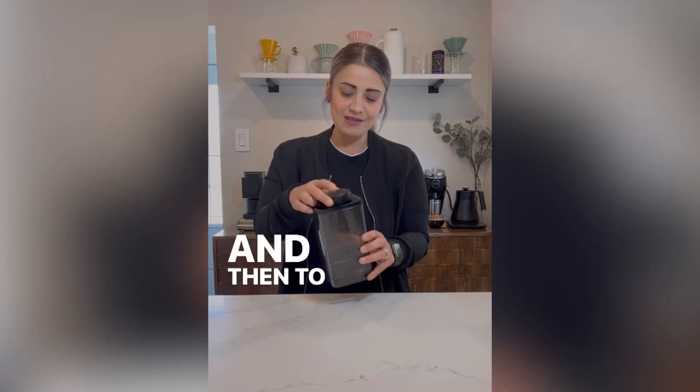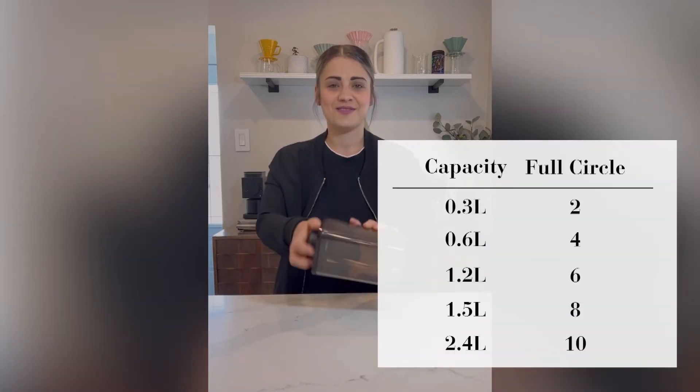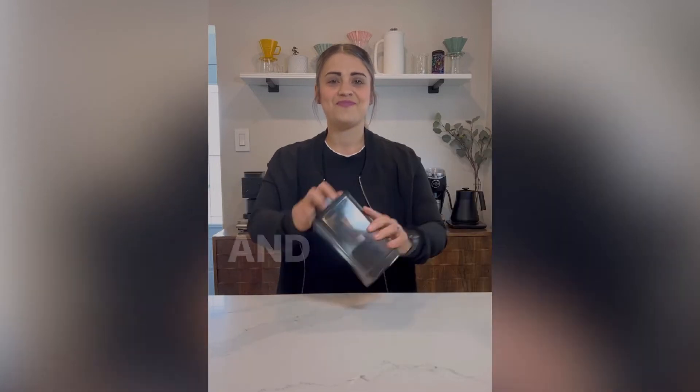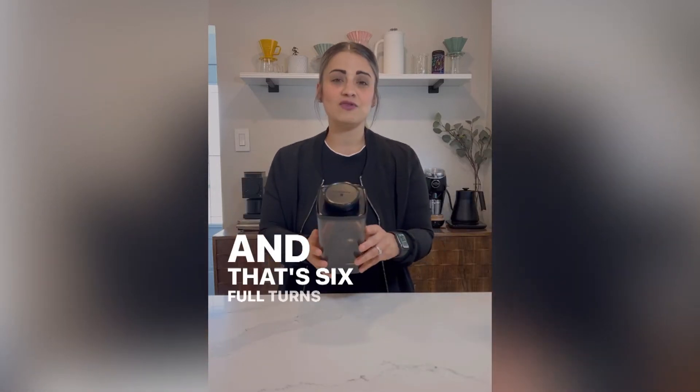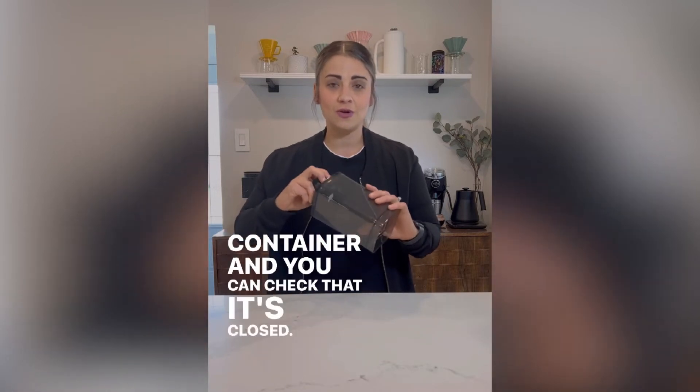You're going to close it, and then to make sure that it's vacuum sealed you're going to do six full turns — that's six full turns specifically for the 1.2 liter container — and you can check that it's closed.